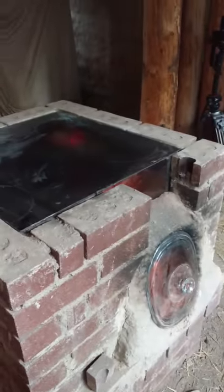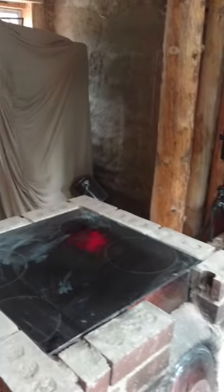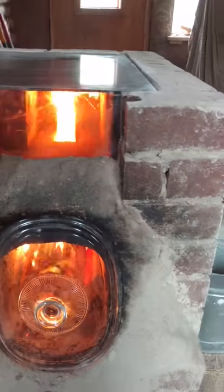So nice little cook stove. Brick and mud and some glass salvaged from an old electric stove. Burns nice and clean.